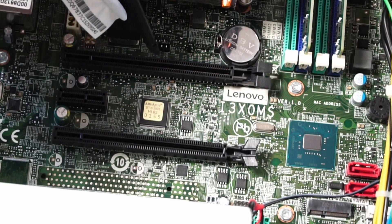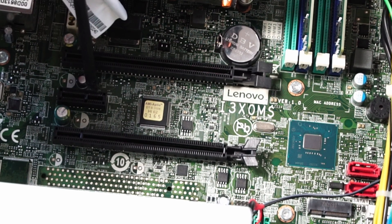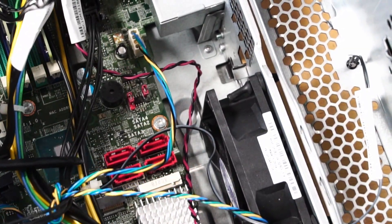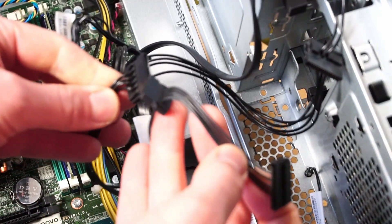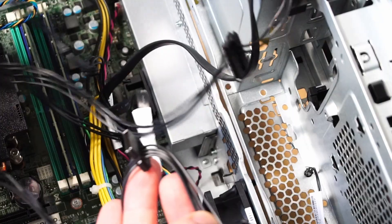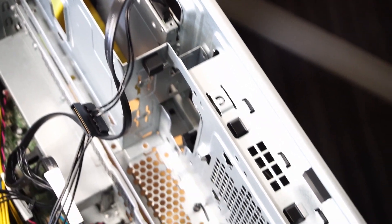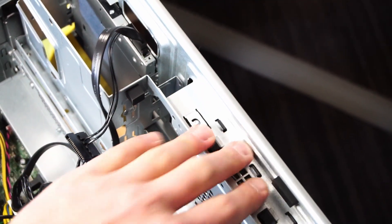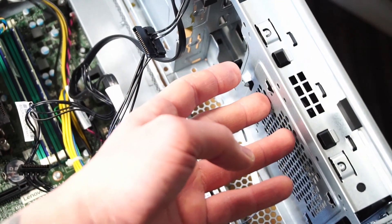On this motherboard we have two full-length PCIe 3.0 x16 slots and one PCIe 3 x1 slot for an expansion card. We'll probably be installing the graphics card in the top slot so it'll fit. We also have four SATA ports available on the board — one could be for the optical drive. We have four full-size SATA power ports coming directly from the motherboard. You could definitely connect two full-size 3.5-inch drives, one in the original caddy and one underneath the optical drive, and maybe find somewhere to fasten in some 2.5-inch drives.